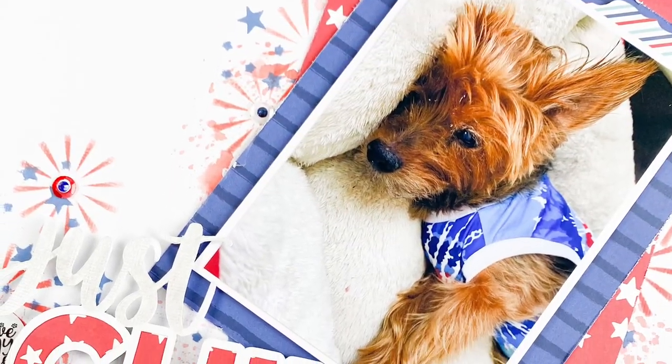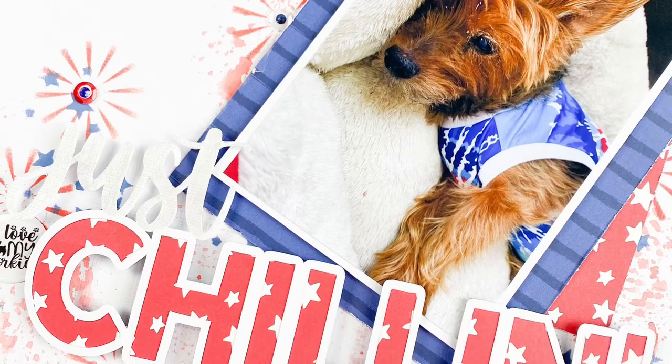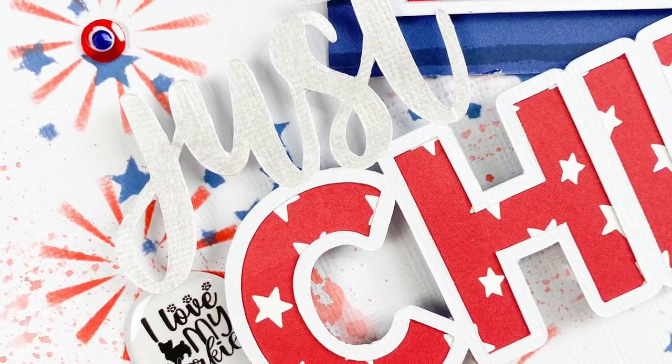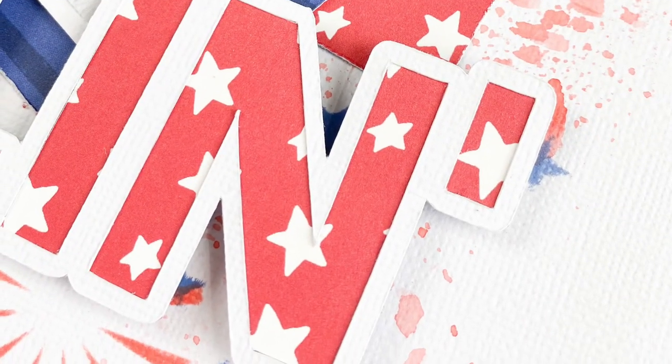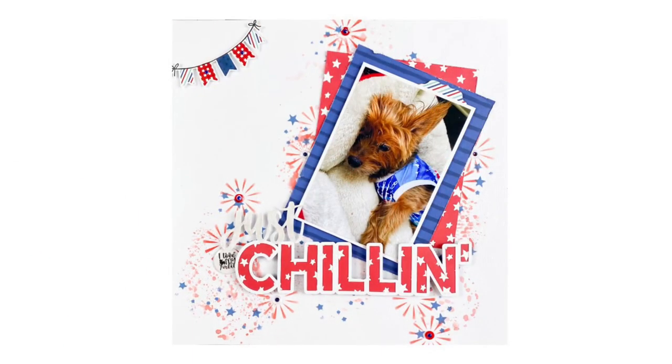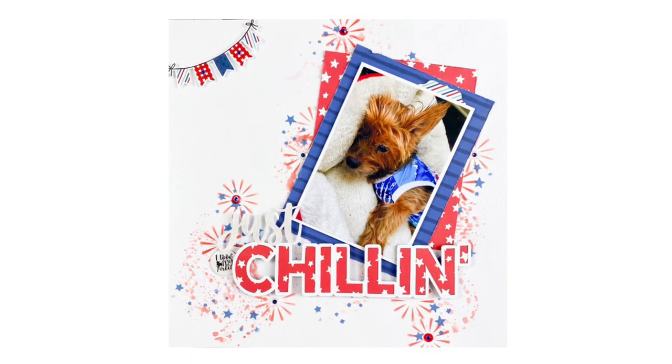The page is all done now. Thanks for stopping by. Hopefully you learned something new today. Give me a thumbs up if you liked it or leave any comments, and check out the next stop on the hop.